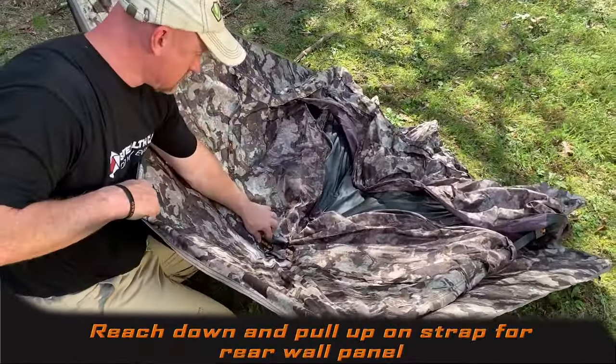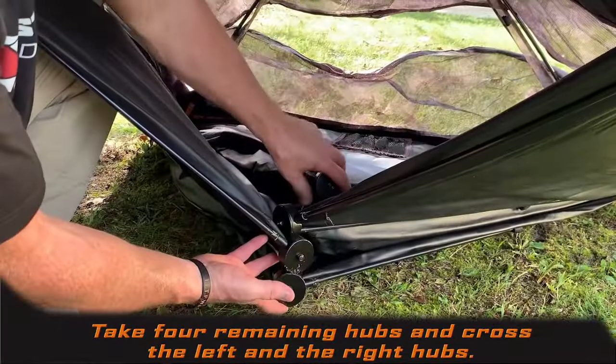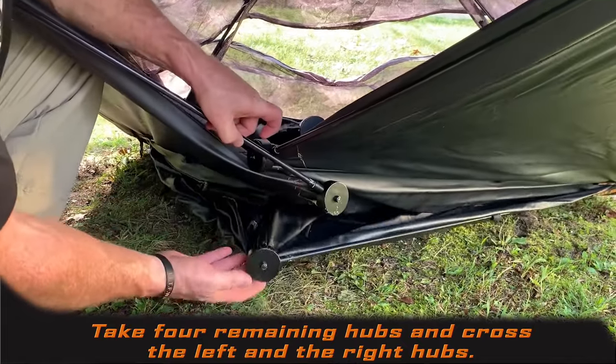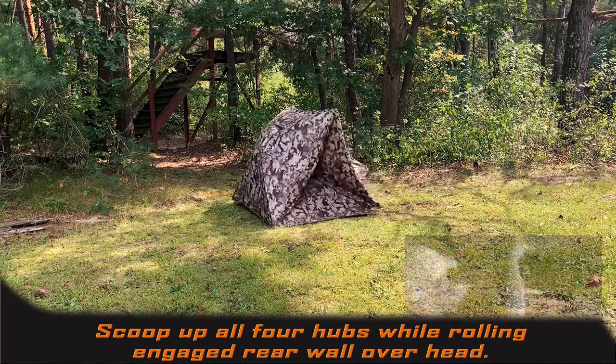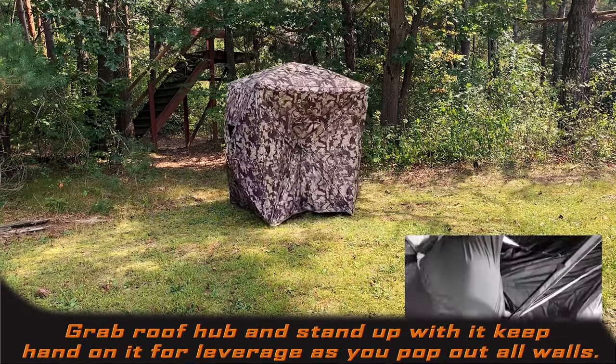This is going to be your rear wall — the one that's going to roll behind you. Underneath, you have four hubs. Cross the left and the right. Gently scoop all of them while you roll the engaged hub behind your head. Stand up with the center hub, keep your hand on it, and pop out the rest of the remaining walls.